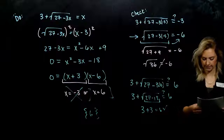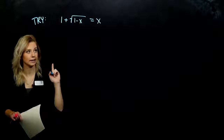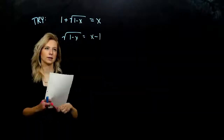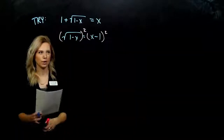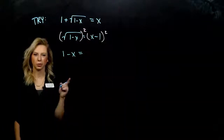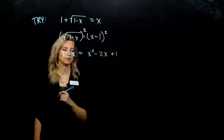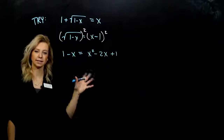Go ahead and take the next one. First thing to do: we need to get that radical on its own, so we need to subtract 1 from both sides. Now that the radical is isolated, we can square everything on the left and everything on the right. On the left, we're undoing that radical. On the right, we either need to FOIL that out or use our little trick. So, I've got x squared, last thing squared, 2 times the first times the second. It's quadratic, so we need everything on one side, set equal to 0.